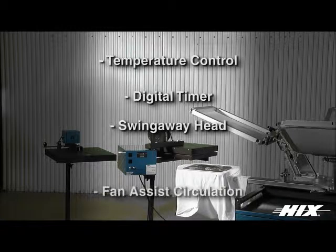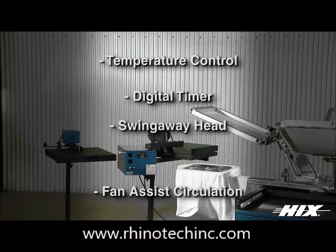The Hicks auto cycle with air assist flash cure spot heat model includes fan assist air circulation through the heat head for the fastest flash for delicate substrates such as nylon.